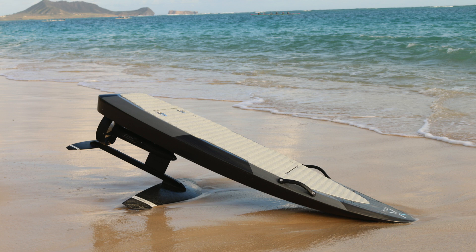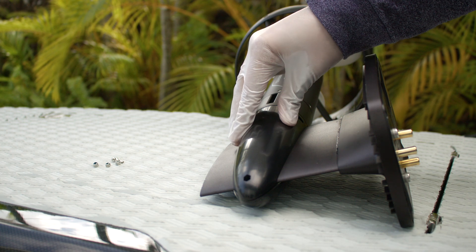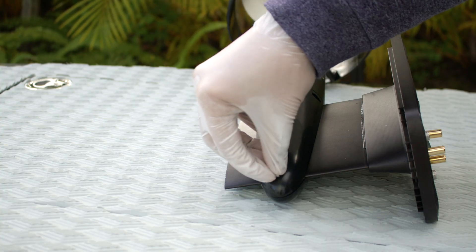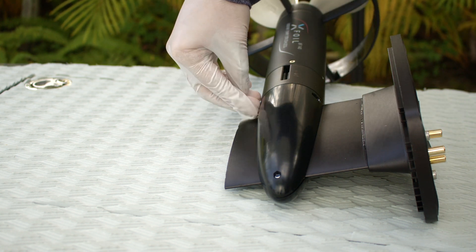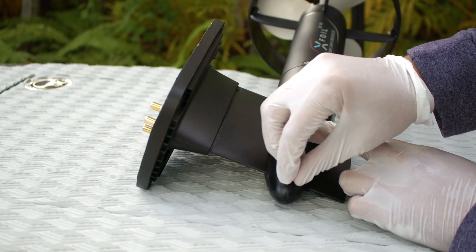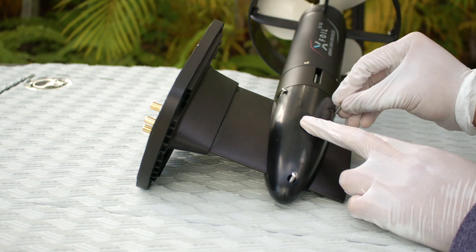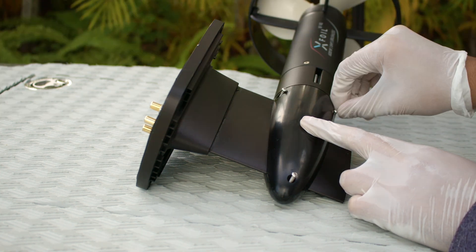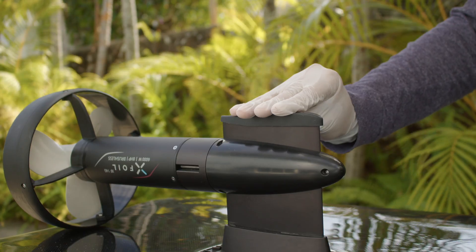Surf configuration. Install the mast bullet cover. Insert three M3 nuts with nylon lock into the bullet side with the hex-shaped indentation. Install three M3 by 20mm screws and hand-tighten them into place.